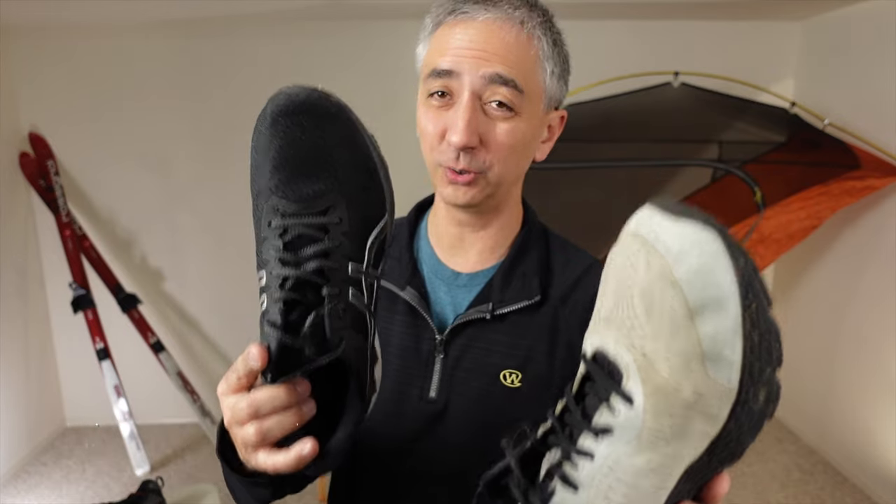In this video, I'm going to share with you how to add ice traction to your running shoes super cheap, to prevent slipping, falls, and injuries when you're in icy locations.